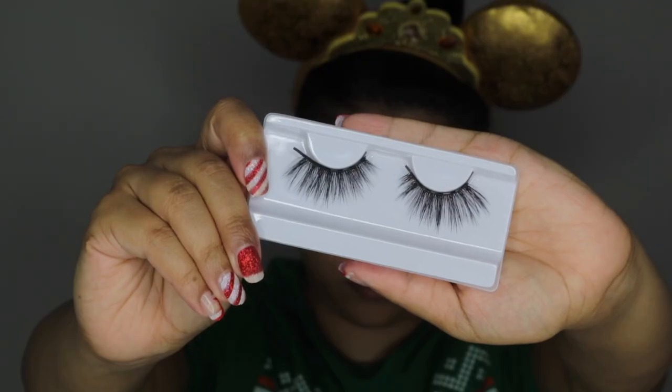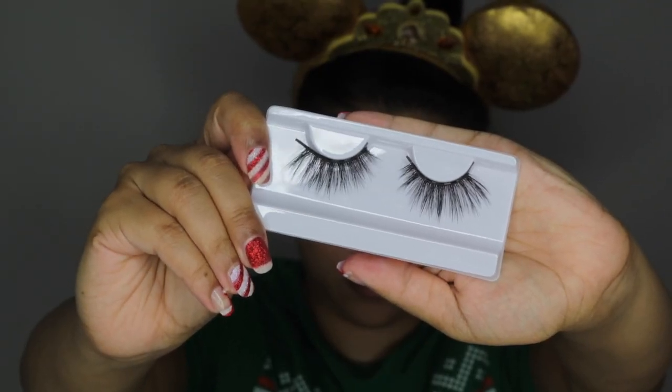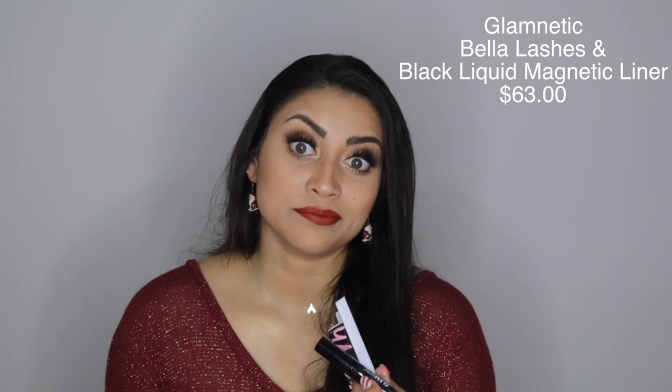This next item is kind of a twofer — it comes with a liner and lashes. This is by Glamnetic: their Bella Lashes and Black Liquid Magnetic Liner, which retails for $63. Normally I put liner on first before mascara, but I didn't want to put mascara on after the falsies since I like to reuse them. So the liner got onto my lashes, which were already full of mascara, and clumped it up really bad. That's probably why I wasn't super impressed by the mascara.